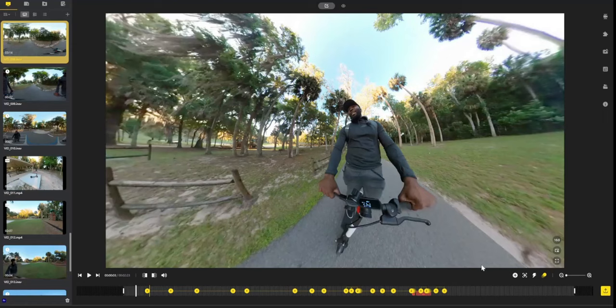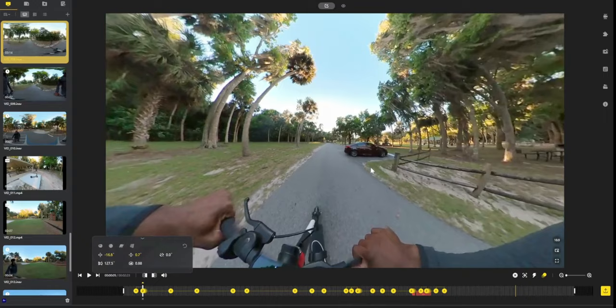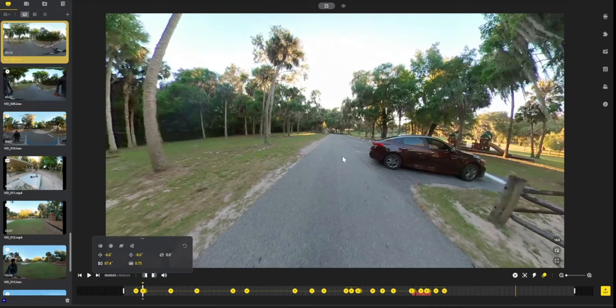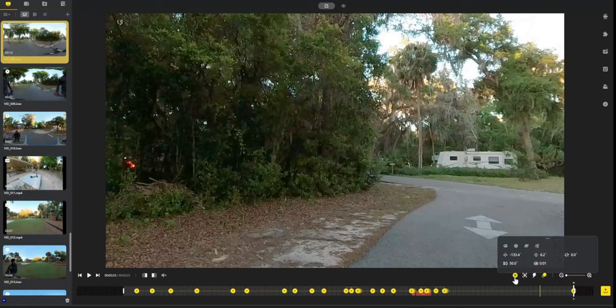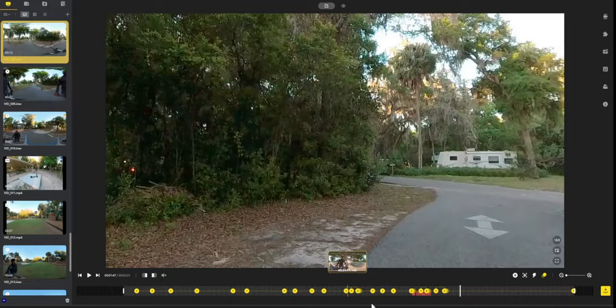Keyframes let you mark spots on your footage where you want action to happen. I use keyframes to change camera views — mark two spots, pan the camera in between those keyframes, and when you play it back the camera automatically pans to where you want. You can adjust the speed of the pan depending on how far apart the keyframes are. There's also a time shift option with a motion blur effect — I definitely recommend using that because it makes your footage look realistic and cool once exported, even though you won't see it during editing.